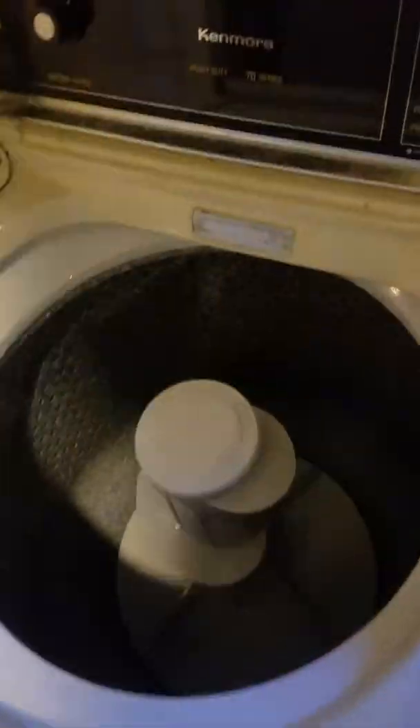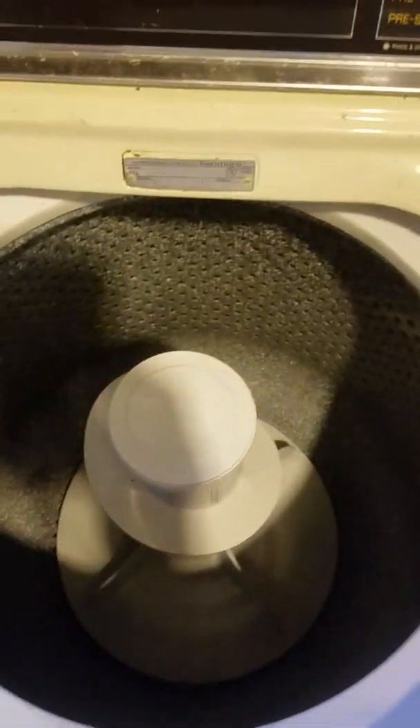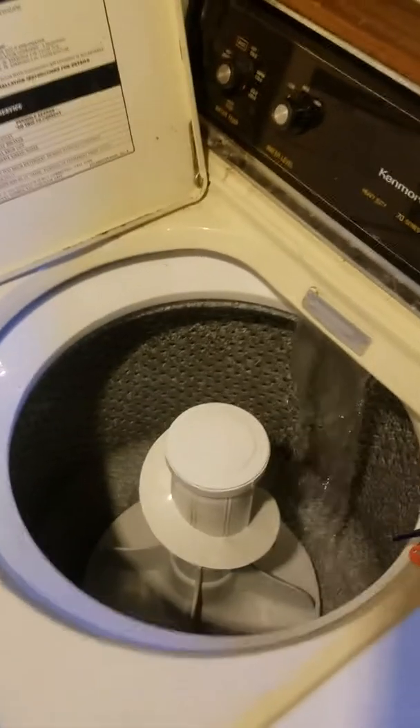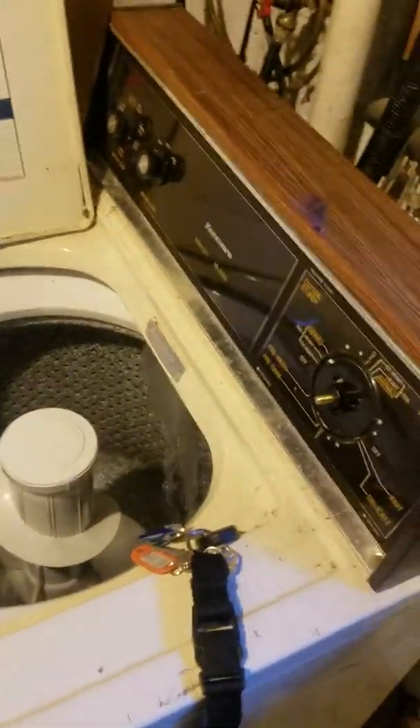We're gonna show you how to fix an old Kenmore washer, model number 110. The problem we're having is the agitator won't spin. I'm making this video because I found some videos on these washers but never found one on this older model.